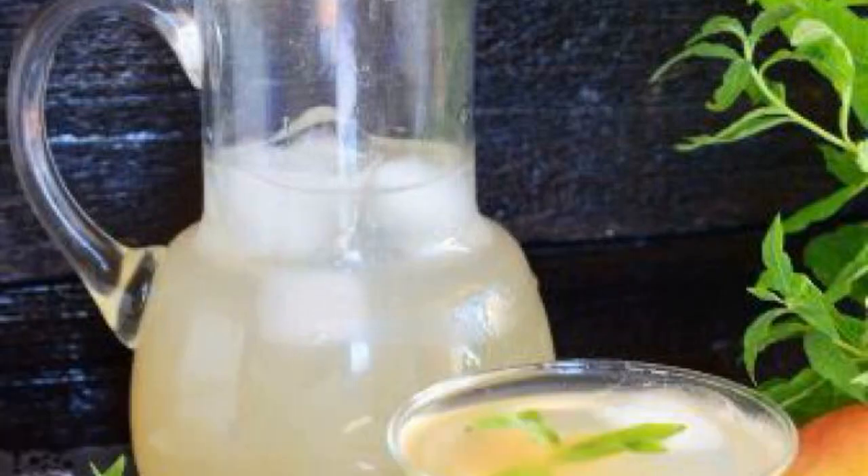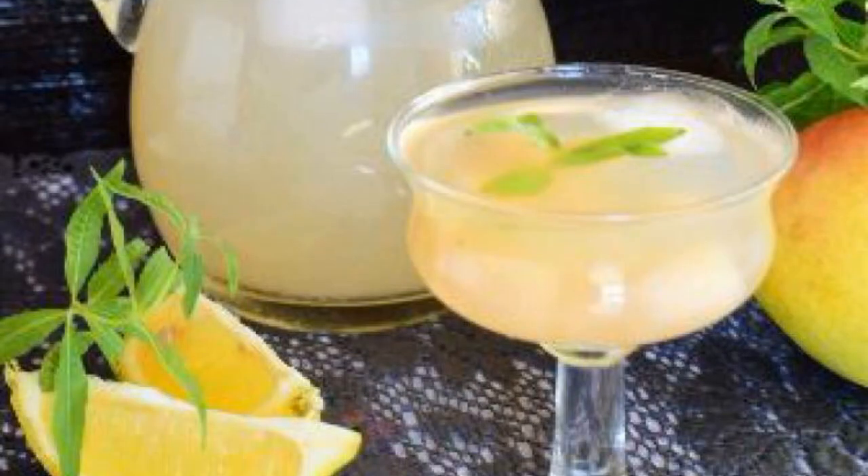Refresh yourself with a fragrant and cold drink in the summer heat. Non-alcoholic punch with pears and lemon will be very pleasant for adults and children. A wonderful drink can also be placed on a festive table. The recipe is from the category Russian Cuisine and consists of seven cooking steps.